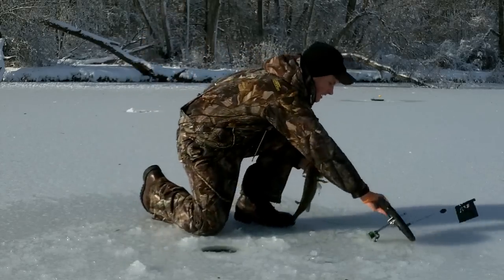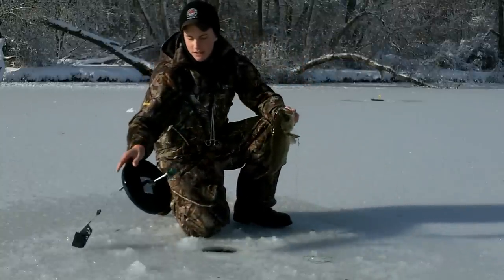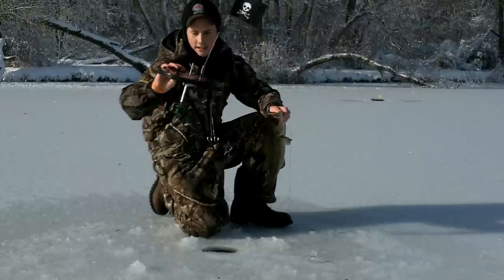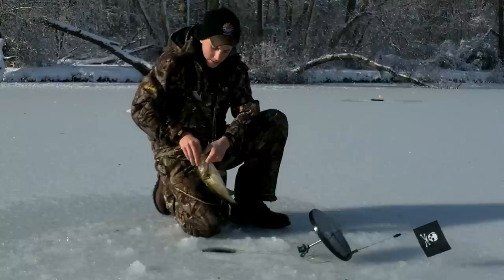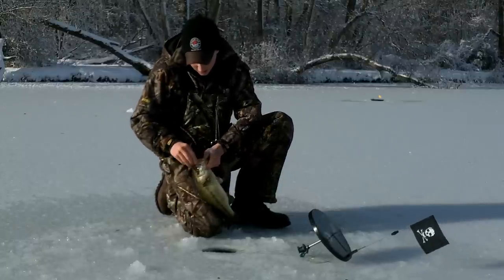Nice little bass on the new Round Beaver Dam tip-up. They've got the new solid spool construction this year with the new machine line guide. Awesome. Got the fluorocarbon leaders from Beaver Dam. Worked pretty good.